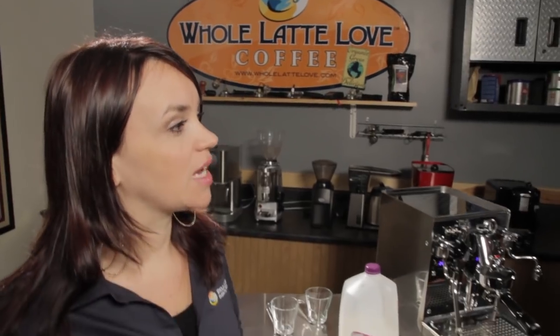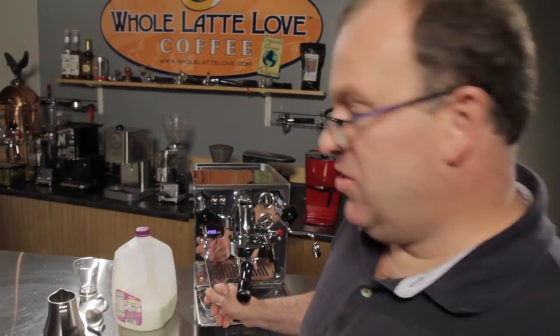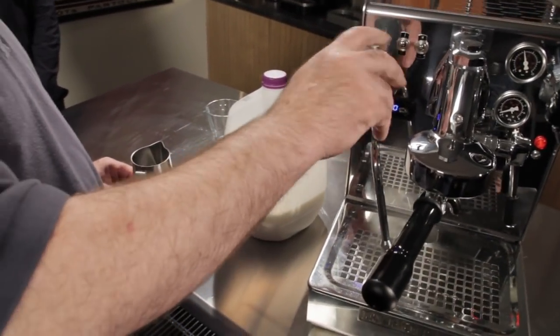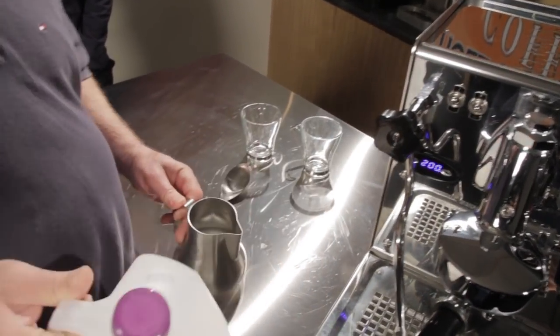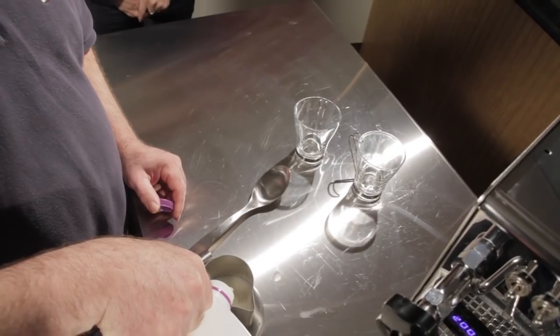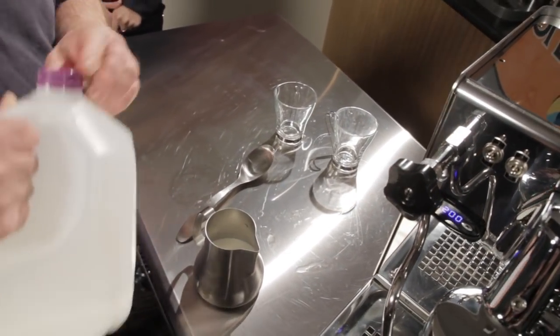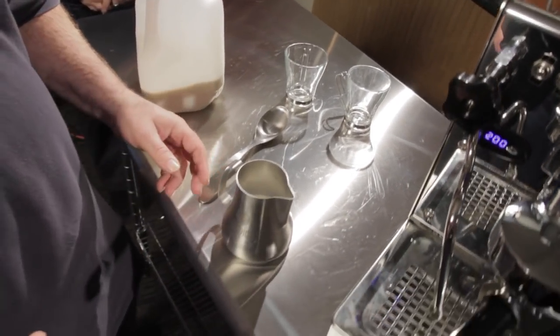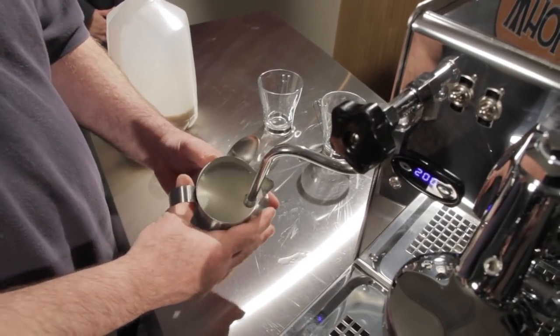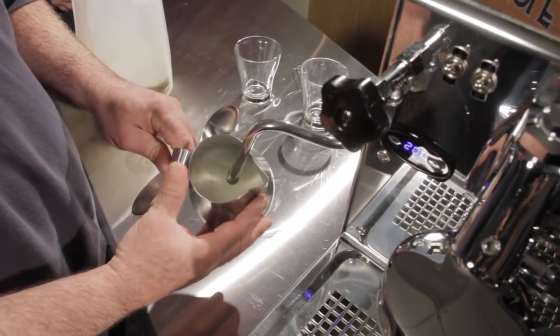Now the whole idea of steaming the milk for the cappuccino — the first thing you want to do is purge your steam wand to get any water that may have built up in there. You always want to use cold milk and a cold pitcher. You never want to fill your pitcher more than half full. You get used to how much milk to pour based on the size of glass you're using. I always like to get my steam wand positioned, and what we're going to do is create what we call the W spot.